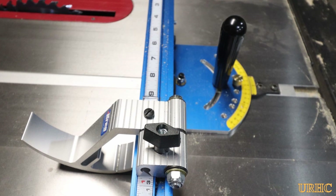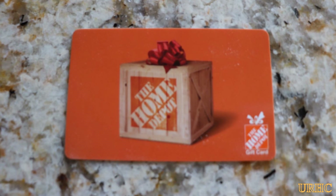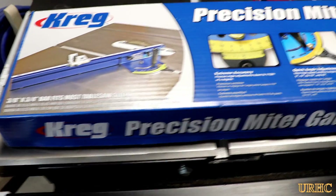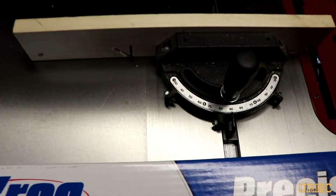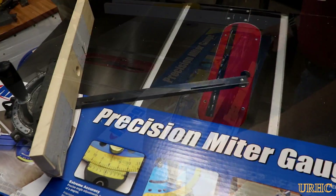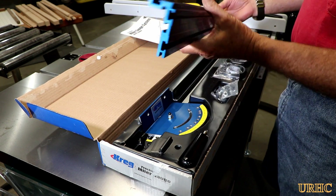A while back I bought this new Kreg miter gauge system and haven't had time to do anything because I've been working in the garden. It's real hot today so I decided to come in and spend a little time in my shop. My wife got a new counter and appliances and I got the points off the credit card — an even trade. I decided to order this from Home Depot. It came real quick; they just slapped a label on the box and shipped it like that.